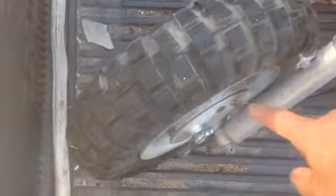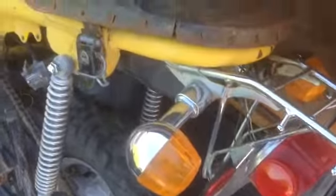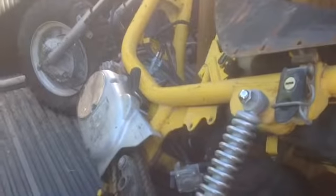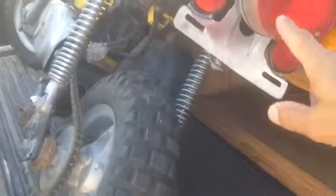Tires look good. You can probably get by with the shocks. Going to need some turn signals. The back lights look okay.